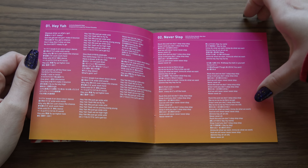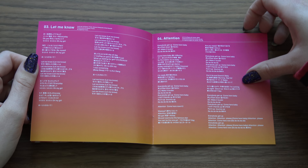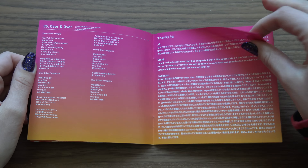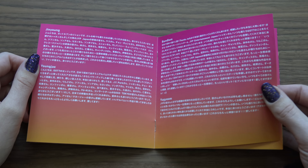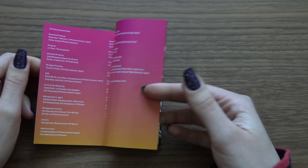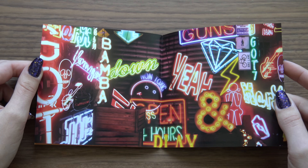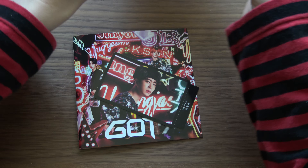You never know with a used album if you get a photocard or not, so this was awesome. I'm really loving the gradient in colors here — looking like a sunset. So no pictures here, just a lot of text. Credits, credits. No pictures of the boys, not in this version. But the card has an actual picture, and it got me really happy.